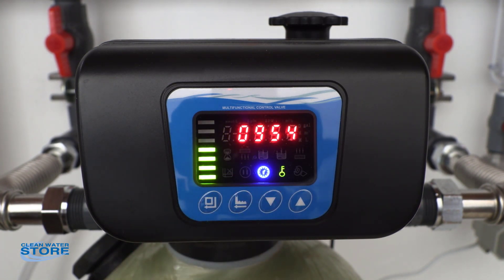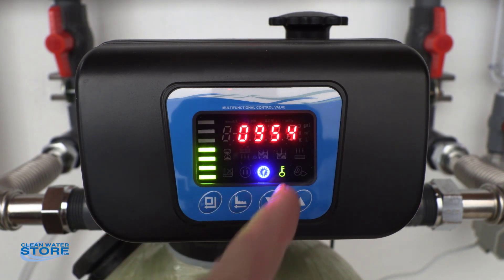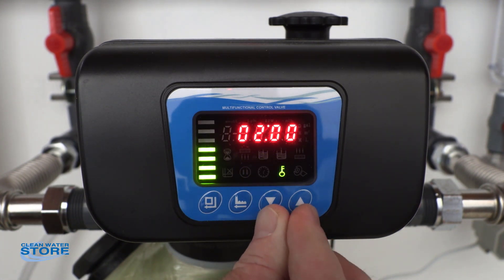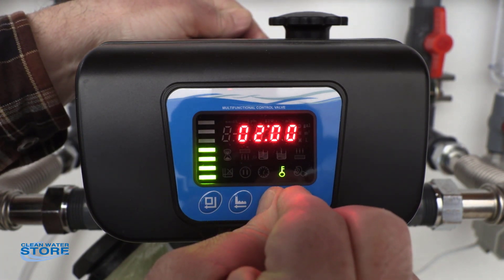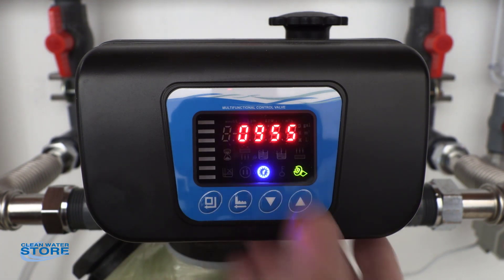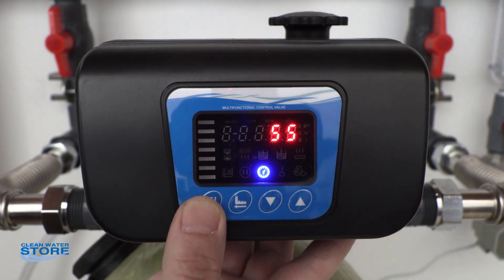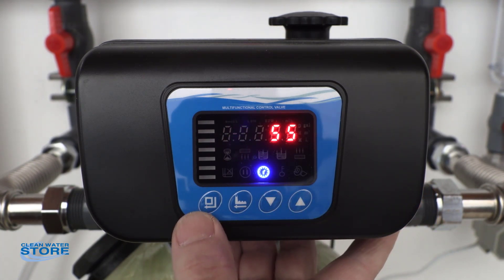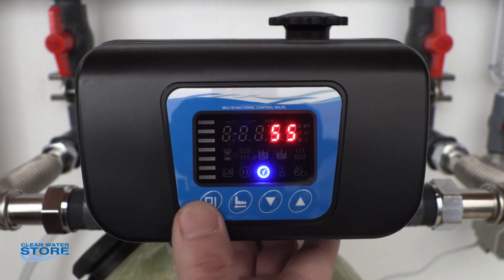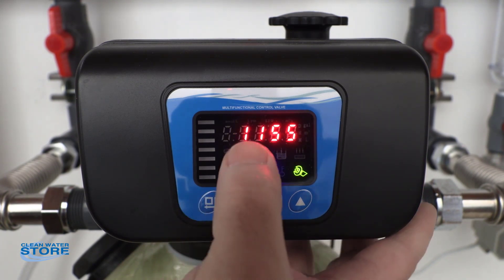Now you'll see it going back and forth between the time and days. When the time is on you'll see the little clock icon, and there's a little key icon which means the screen is locked. So the first thing we're going to do is unlock the screen by pushing both of the up and down arrows at the same time. The key goes out — now we can push the button that takes us into our menu. This is our time, so you can use these to scroll. When you get to one and want to change it, push this button and it will blink so you can change it. You'll see the little wrench icon come on, showing that you're doing something in the mode.